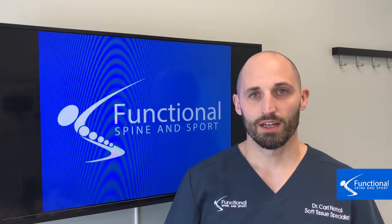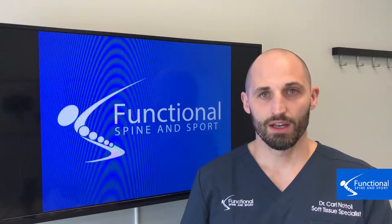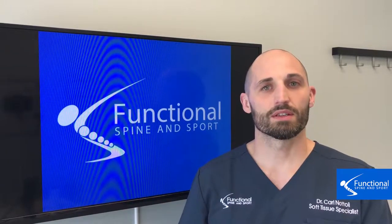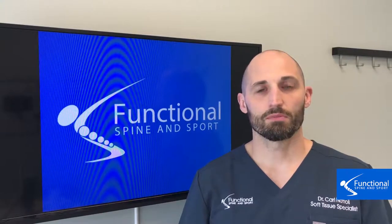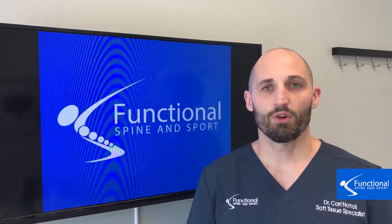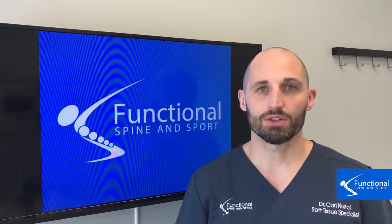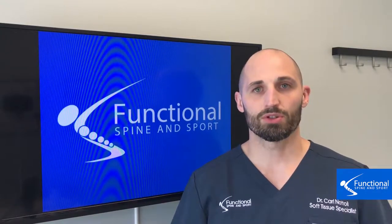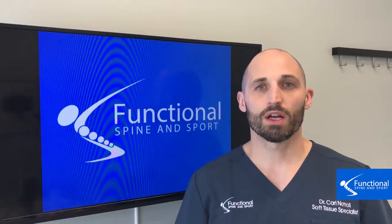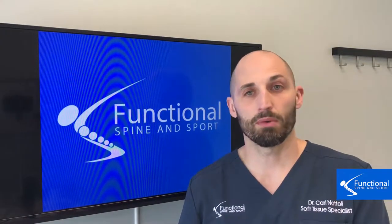The third thing is foam rolling. Foam rolling is good if your tissues around your hip are healthy. Healthy tissue around your hips means that after you work out, sometimes you'll get some sore spots. The foam roller will let you know where those sore spots are, to help get fresh blood through those tissues and to get all the waste products pushed out, which can help with recovery.